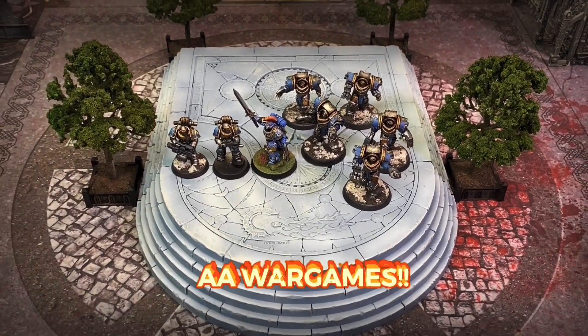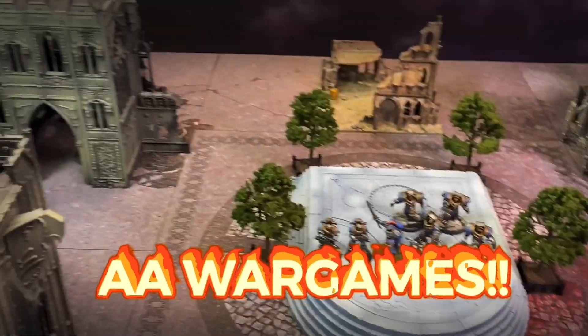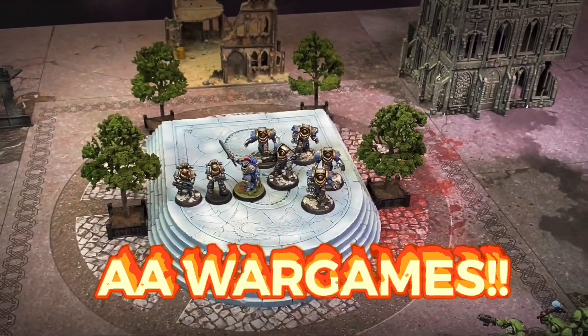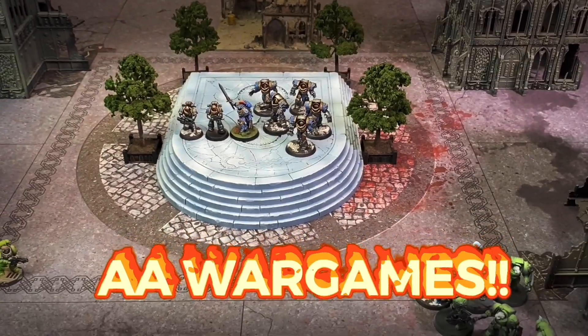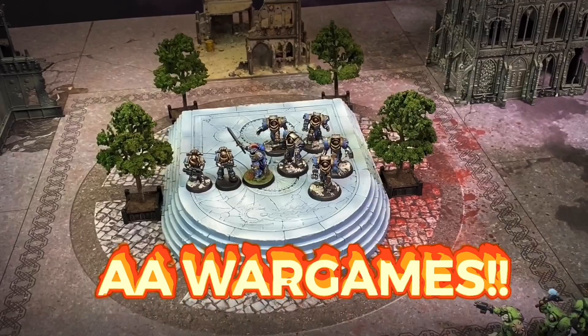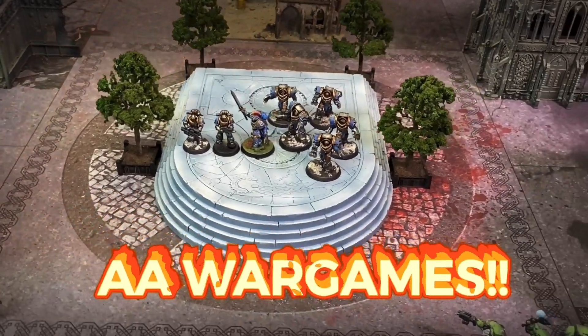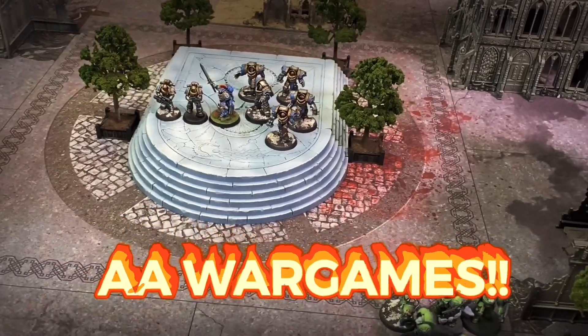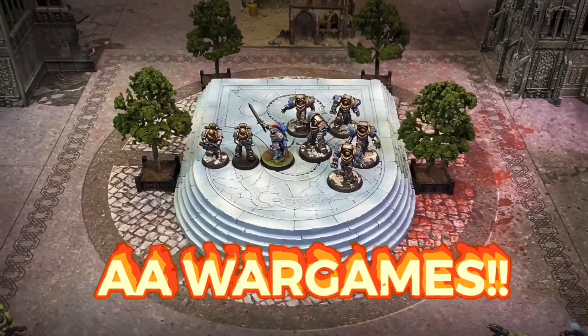Thanks everyone for watching. Stay tuned. If you want some of this awesome terrain and other kits that have been previously loved, I thoroughly encourage you to check out AA War Games on eBay, which is an affiliate of our sponsor Triple Helix War Games, who do great deals and auctions on previously loved Warhammer 40,000 and other wargaming kits. Until then, see you next time.